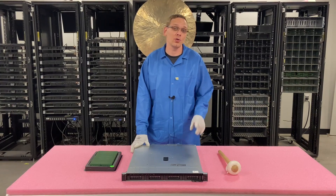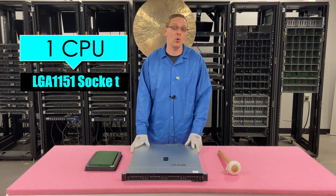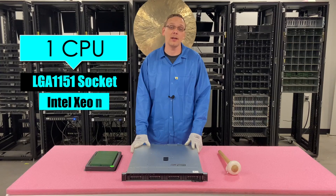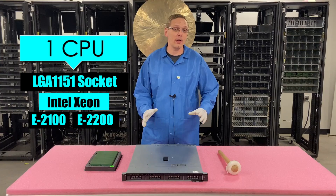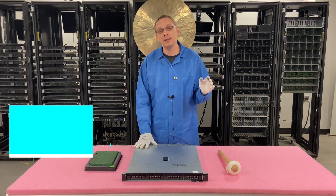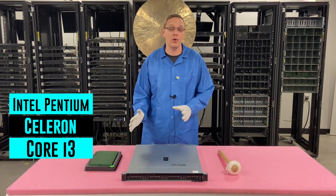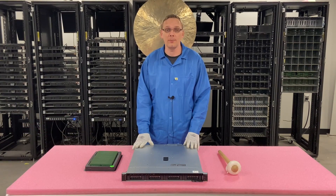As far as the CPU is concerned, there's one CPU inside. It's an LGA1151 socket, which means you can use a couple different processors. The main two series are the Intel Xeon E2100 series and the E2200 series — that's what we recommend and what's most prevalent. But you can also put in some Intel Pentium, some Celeron, and some Core i3 processors. Those are also compatible with this machine.